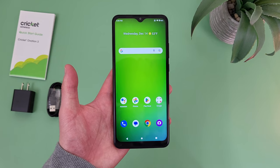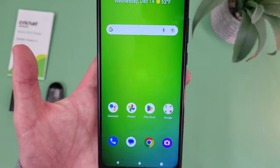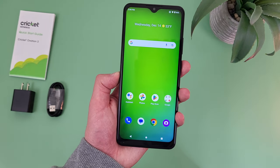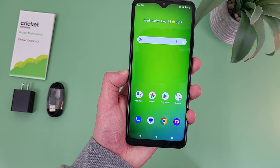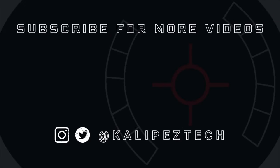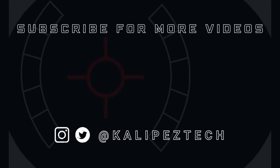Those were my five reasons to buy the Cricut Ovation 3. For what it is, this is a surprisingly good phone, and I actually think there are more than five reasons to buy it. But like any phone, it does have plenty of drawbacks too, so if you want to learn more, definitely check out some of my other videos about the phone on the channel, which I will be linking to in the description, along with some information about pricing, availability, and some of my favorite smartphone accessories. If you enjoyed this video and found it useful, be sure to give it a thumbs up and hit that subscribe button. Don't forget to follow Kalipas Tech on Twitter and Instagram, and as always, I will see you in the next video.